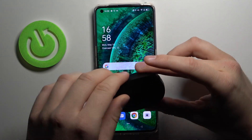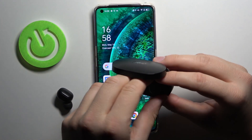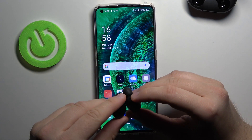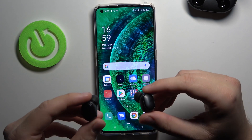So at first let's open the case with our AirDots, grab them just like that and as you can see the indicator on both is blinking automatically. It's blinking white, so it means that they are in pairing mode.